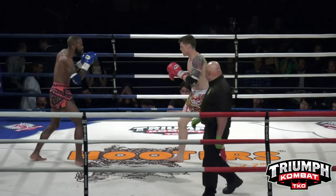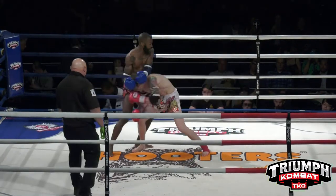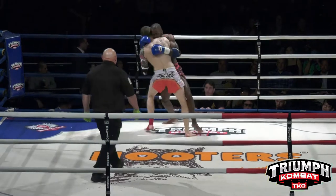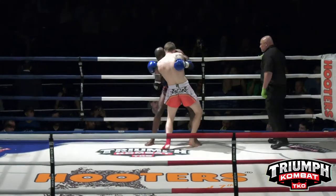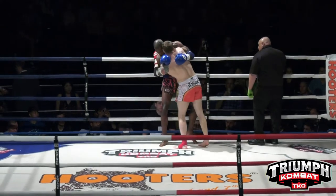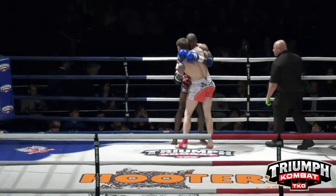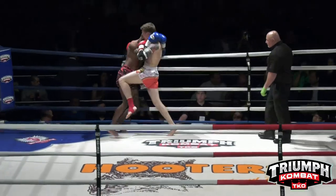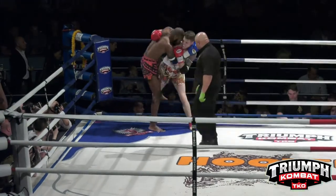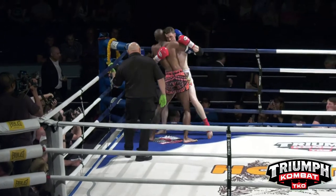Chris Joint was looking to come in right there. Nice body shot — straight into the body, followed by the right knee. Good job using the elbows to make distance inside the clinch. Nice knee, spins off the ropes. Chris Joint trying to find his way on the inside, can't dominate quite like he wants to, to find those knees.